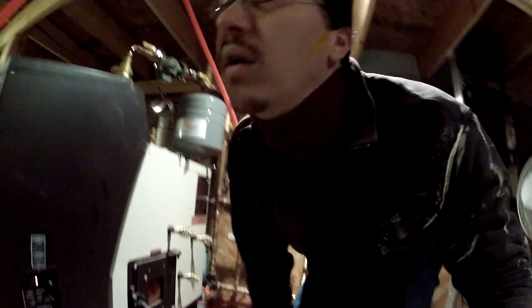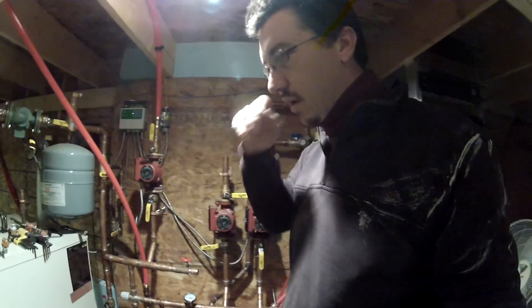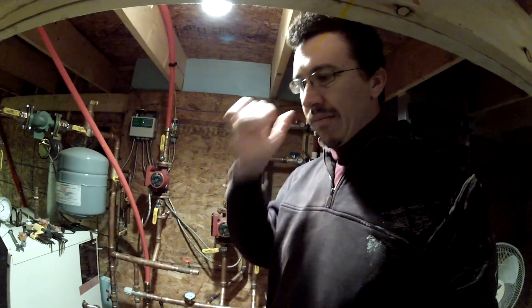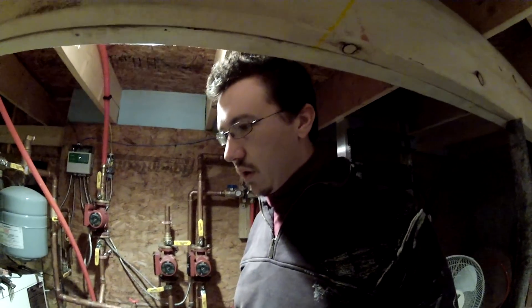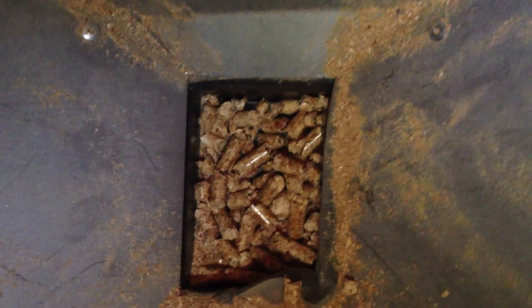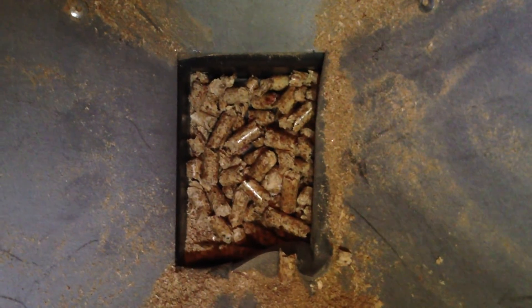I couldn't figure out what it was. What it ended up being was in the bottom of the hopper — I might actually be able to show you — there's a gasket right here. That gasket was keeping the pellets from sliding down. Just that little bit of gasket, and the pellets couldn't slide down, so it couldn't get enough pellets and would not fire.